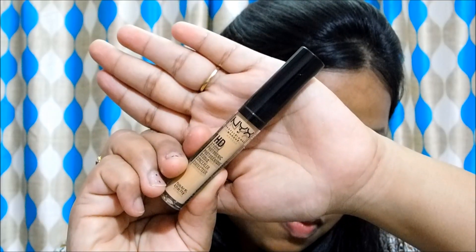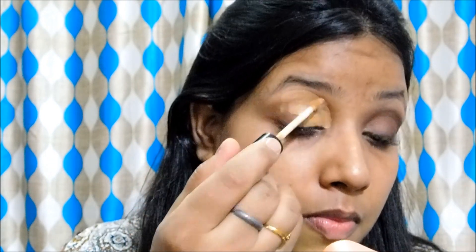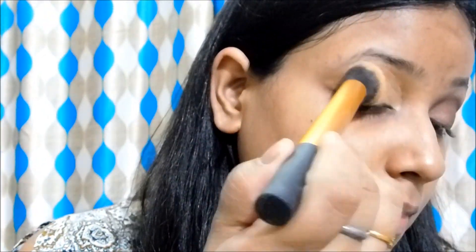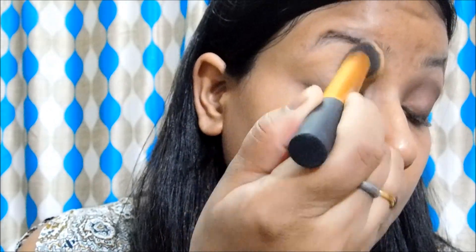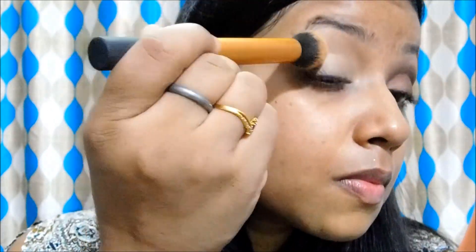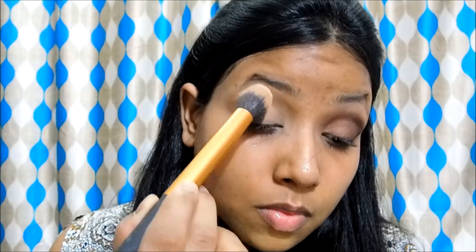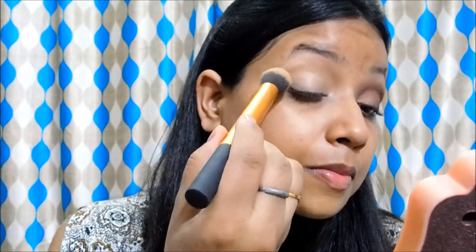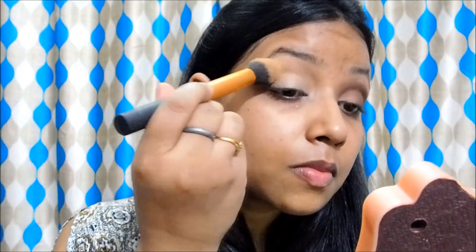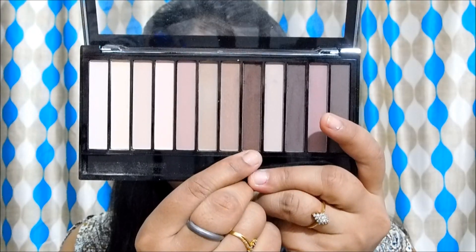I am going to start by priming my eyelid as usual. I am going to take this NYX HD concealer and apply it on my lids, then blend it very well with a brush. Then I am going to set it with a light yellow shade from the Makeup Revolution Neutrals palette — this is going to prevent the concealer from creasing and give me a smooth base on which the colors are going to blend very easily.